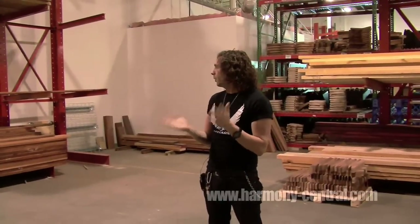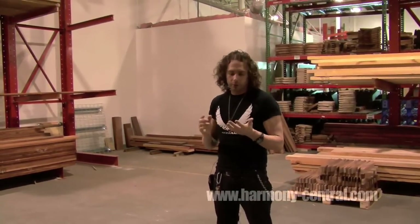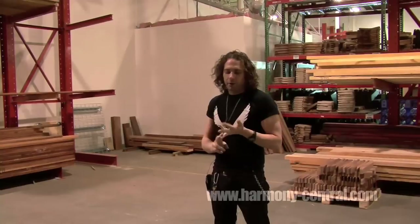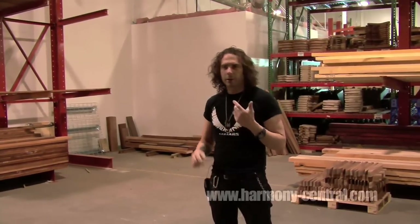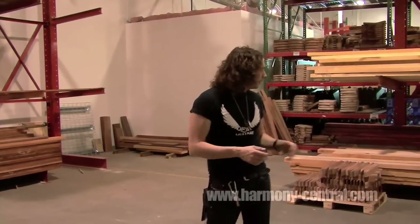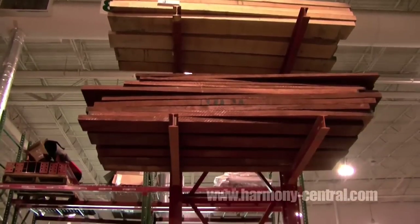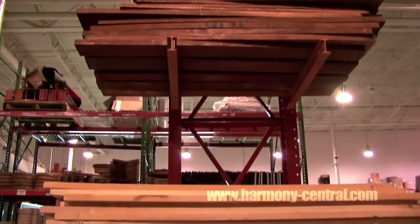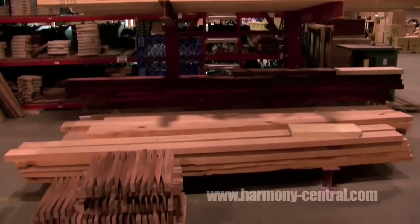We use a lot of hardwoods, both exotic and indigenous to the United States. We use African mahogany, Honduran mahogany, African ebony. We use French rosewood, Indian rosewood — a lot of different types of wood. Everything starts out of these big blanks that you see here, usually in 10 to 12-foot boards. We buy huge board feet of lumber every month so we have enough in stock to do exactly what we need to do.